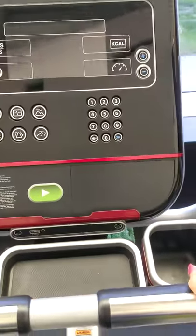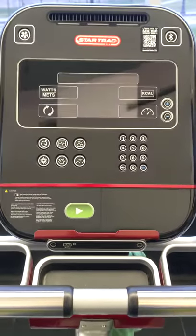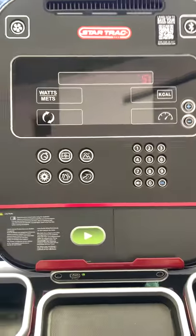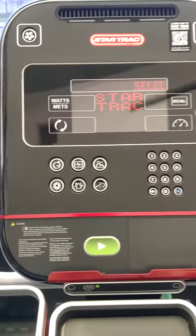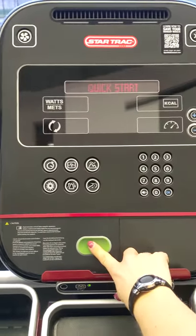I'm going to show you how to get the control panel started for the upright Star Trek bike. I'm seated with my feet in the pedals, and once I start pedaling you can see it turns on on its own and the start screen is there, ready for you to choose your program.